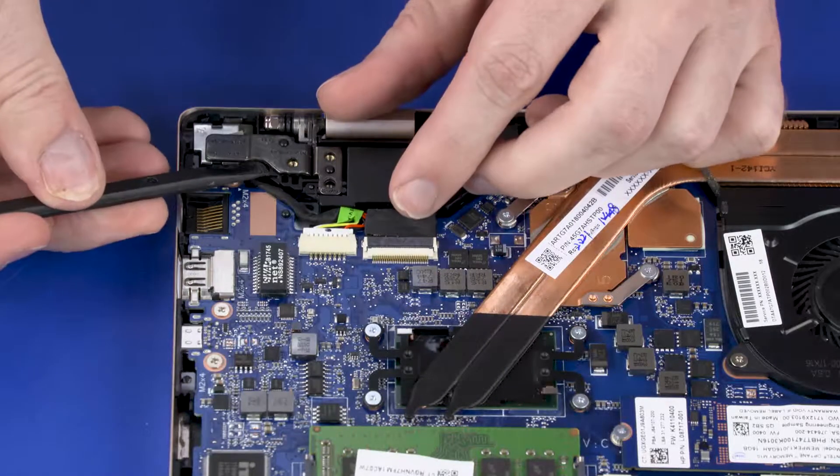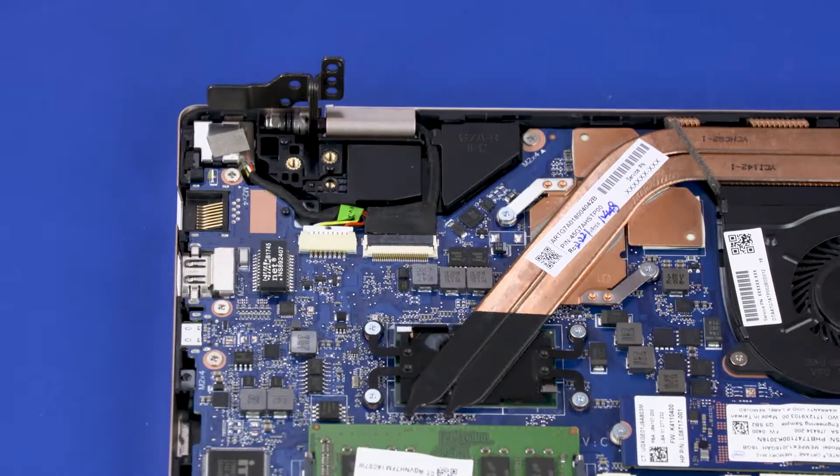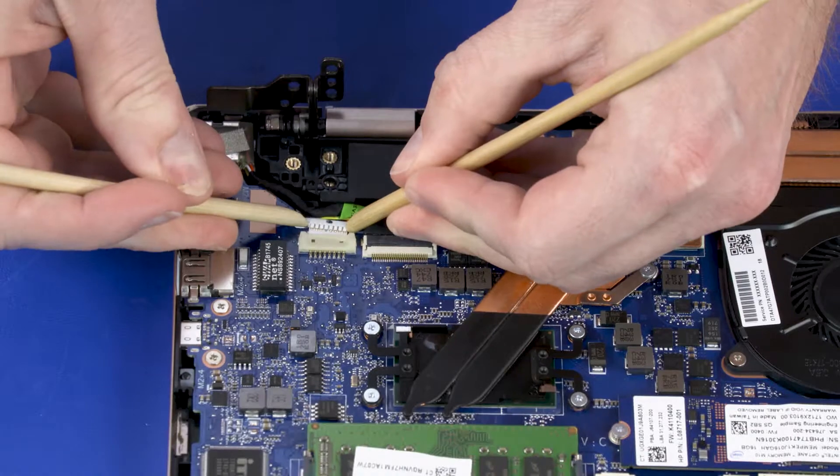Open the right display panel hinge. Disconnect the power connector cable from the connector on the system board.